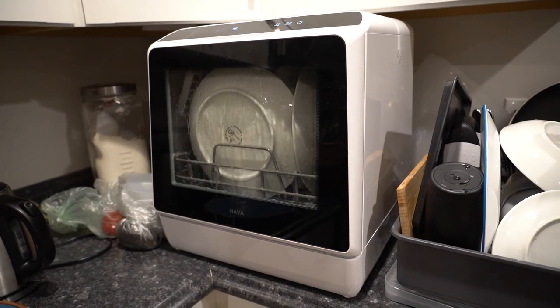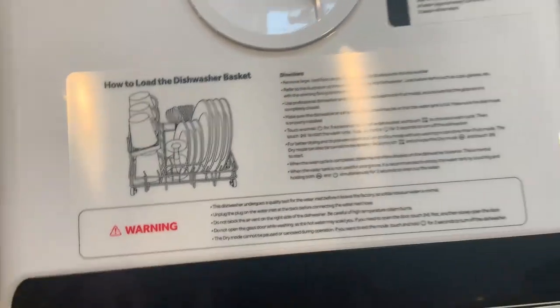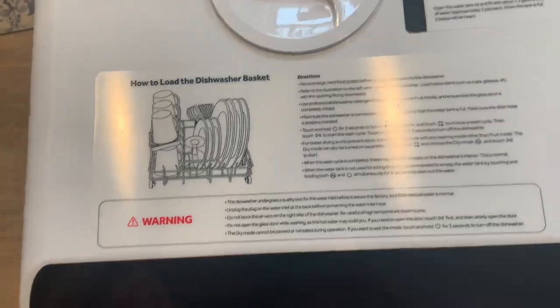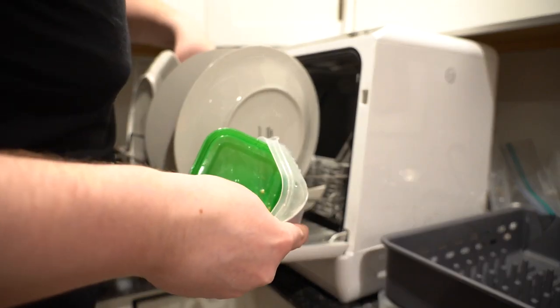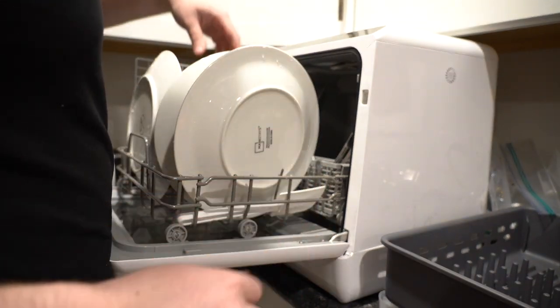The effectiveness of the dishwasher will depend highly on the size of your dishes. Hava advertises it can fit four small plates, four large plates, four bowls, four mugs, a wine glass, and seven each of spoons, forks, and knives. I can't fit any of my mugs where they're supposed to go according to the diagram, and I'd also be concerned about them getting proper jet exposure. My plates must be really large because it's rare I can fit more than three or four at a time, and if I'm fitting four plates there's no way I'm also fitting four small plates and four bowls.